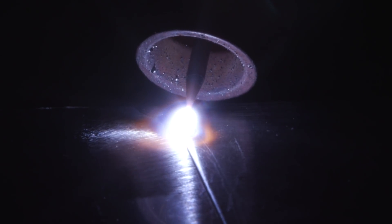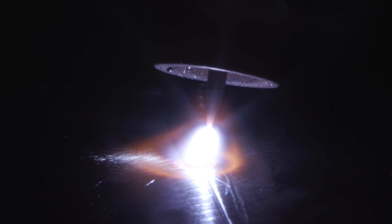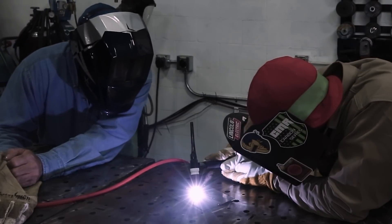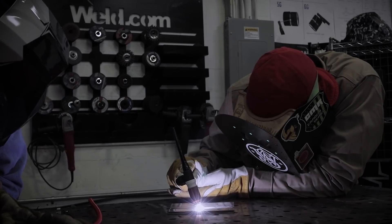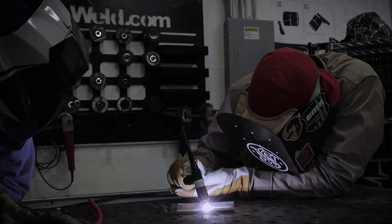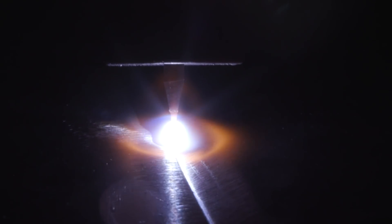Bob asks about the startup sequence: touch first, then gas, then lift, then foot pedal down. During the weld Paul coaches: point the rig straight up and down, roll with it, just fuse it slow and steady - no need to weave. Get down a little closer to the puddle. It looks like it's fusing well in the back.